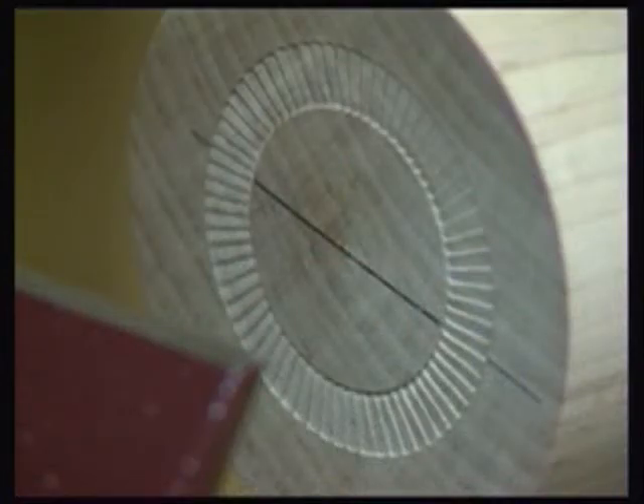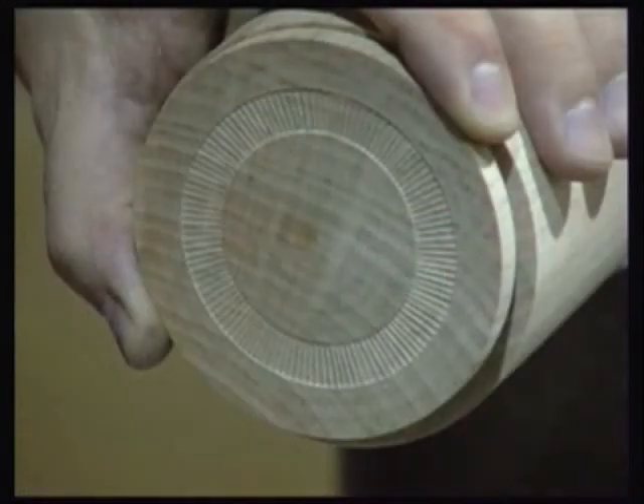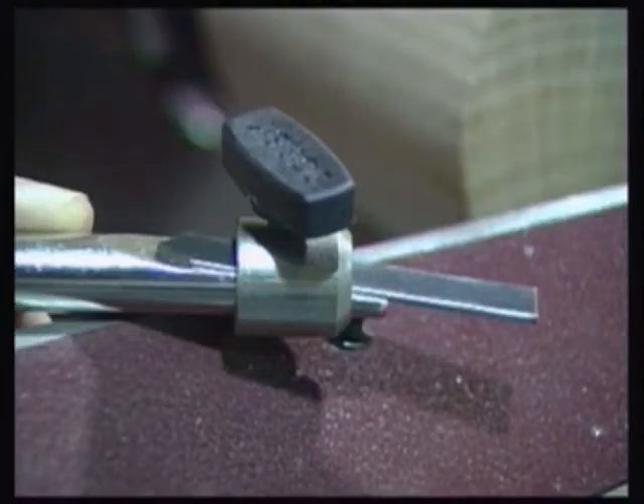The greater the amount of overhang, the more the tool can flex, and this will result in a heavier, more spacious pattern. Reducing the amount of overhang will minimise the amount the cutter can flex and would normally produce a tighter, more closely spaced pattern. As a starting point, I would suggest having about 1 inch of the cutter extended.